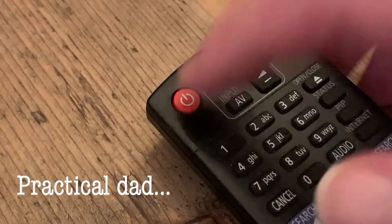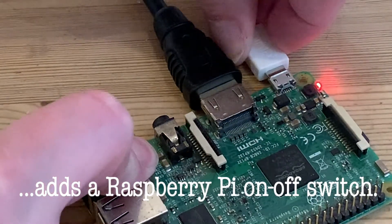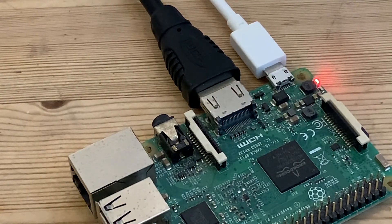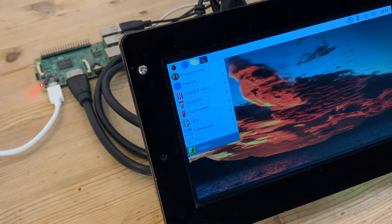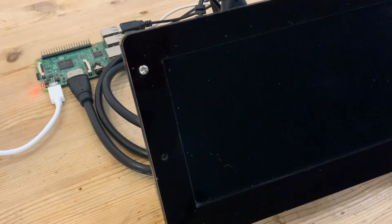Absolutely everything has an on/off switch, right? Well, virtually everything — except notably a Raspberry Pi — and in this video I'm going to add one. Out of the box the Raspberry Pi just powers up as soon as that USB cable is plugged in, and to safely shut down, like most computers, there's an on-screen procedure to be followed which closes down any background tasks that are still operational. When that flashing green LED has finally gone out, it's safe to unplug the computer.